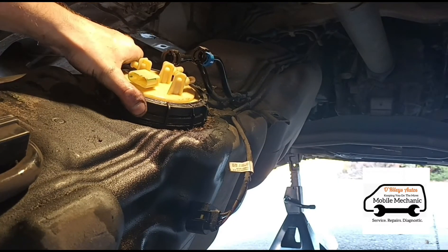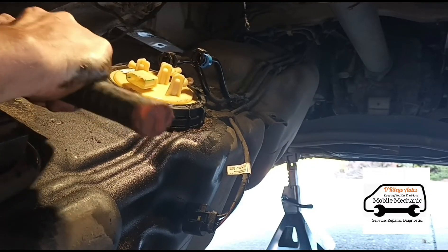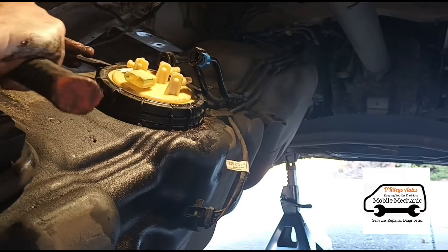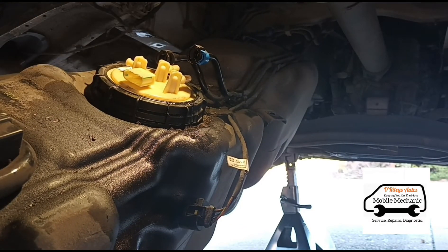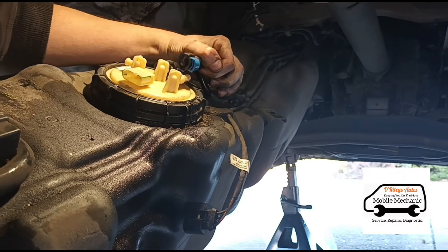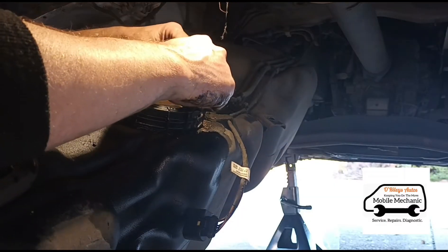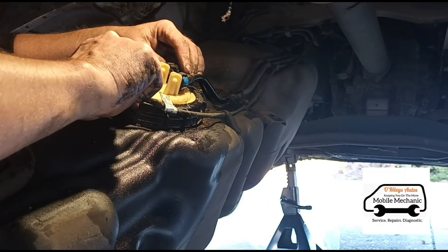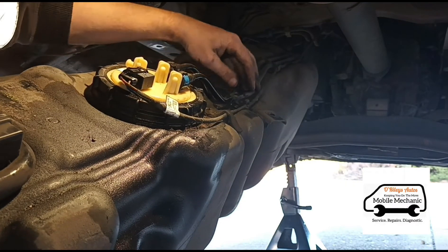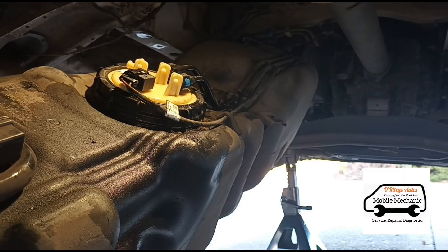We've just wound it on by hand — just going to give it a couple of taps with the hammer gently, just to try and lock it in sealed tight. That'll do nicely there. Connect up the tubes again, connect up the power supply, just make sure that the pipes are sitting flush, back in the little catches where they go.